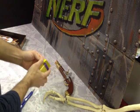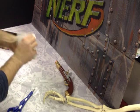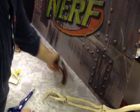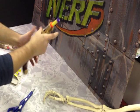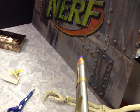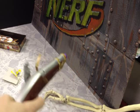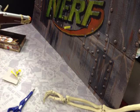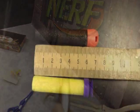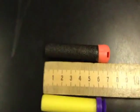We'll do a firing test first, and then get to the real stuff — we want to know how hard it shoots, how fast it shoots, and how far it shoots. We're just gonna load one dart, prime the blaster, and do a straight shot. That's pretty nice — it shoots pretty good, pretty hard. Here's my BuzzBee dart versus my Nerf dart.